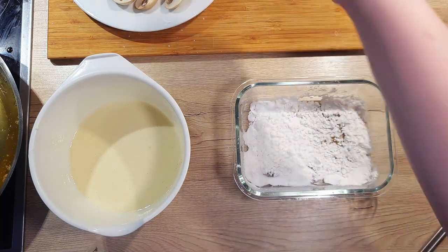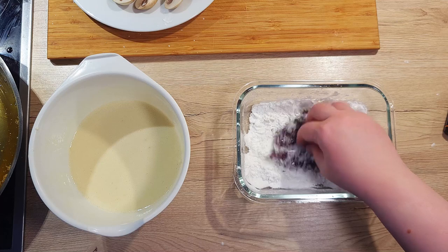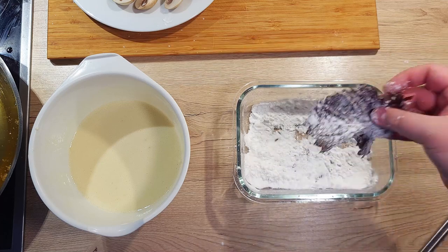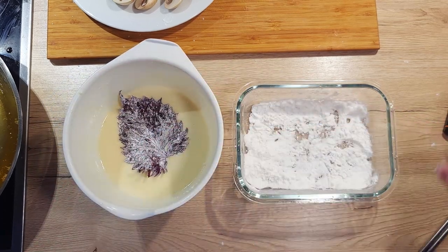As the oil in the pan is heating up, let's prepare another bowl with potato starch. Once the oil reaches 180 degrees Celsius, coat your ingredient of choice in the starch and then dip it into the tempura batter.